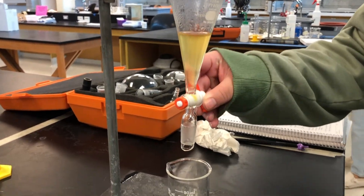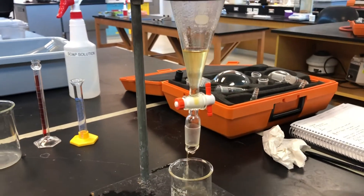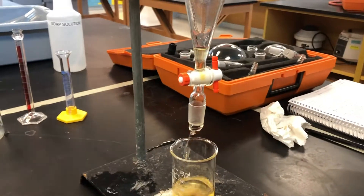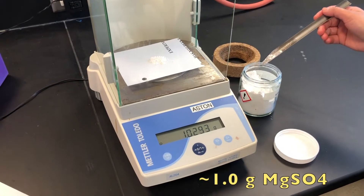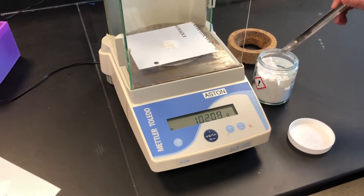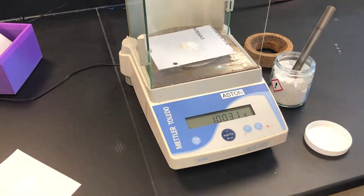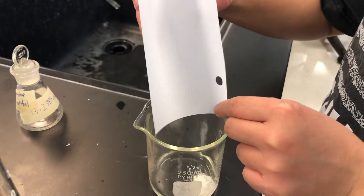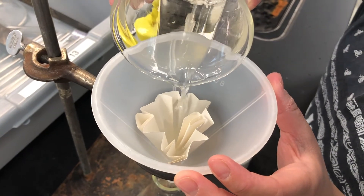Once you separate the layers, put the organic layer in a beaker, then add the drying agent magnesium sulfate. Make sure to mass out 1 gram of magnesium sulfate. Using gravity filtration, separate them.